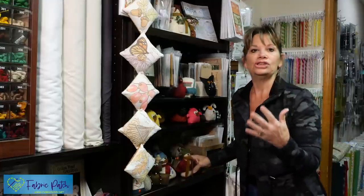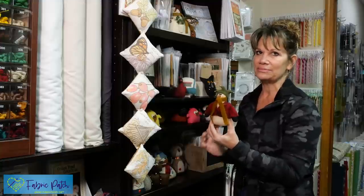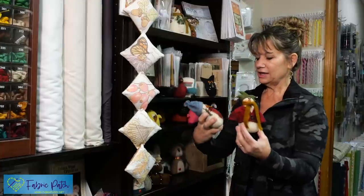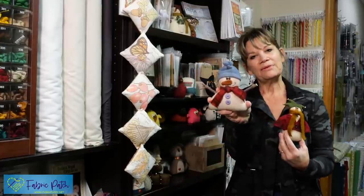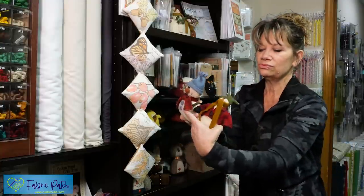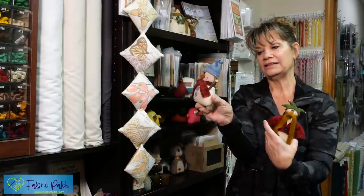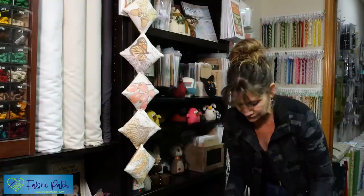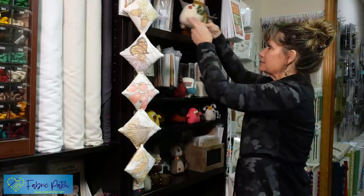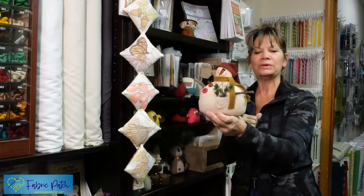We have a lot of snowmen. Several of us in the shop have an addiction to snowmen. There are several different ones with different accoutrements. Some of them are kind of fun — you can just go out and get a little stick and put a little stick arm in there. All you do is make a little slice, put a little dab of glue on the end, and shove it in there. Because, again, it's wool — very forgiving, very easy to work with. This one, I think, is one of the patterns that's a little bit more expensive because it's a little bit larger, but it is adorable.